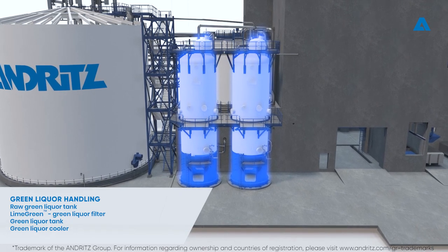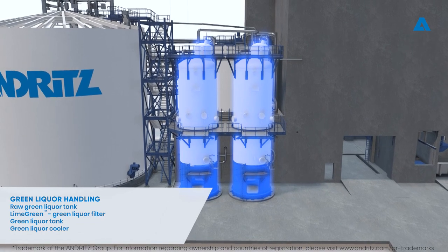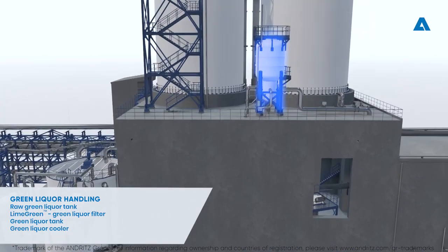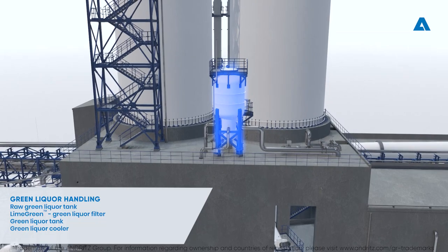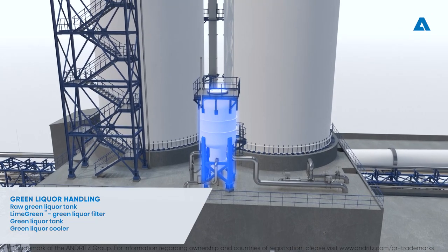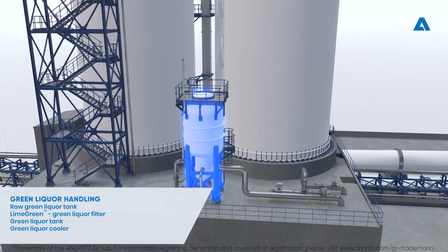Clean, filtrated green liquor is sent to the green liquor tank, and concentrated dregs are discharged periodically from the filter. Green liquor temperature must be reduced in most mills prior to Recaustisizing. This is done in the green liquor cooler, which is a combination of an expansion vessel and a heat exchanger both operating under slight vacuum.